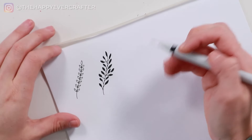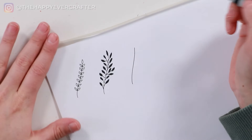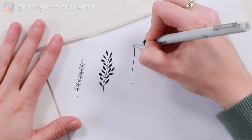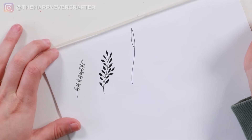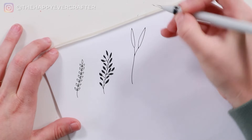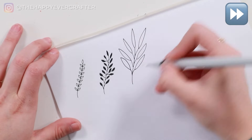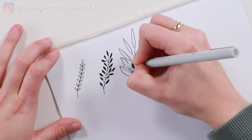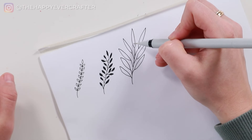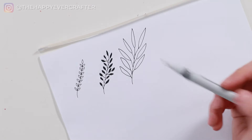For the third one, we're going to do even bigger leaves. You're going to draw a line, whatever size you want, and we're going to do a nice long, skinny, pointed leaf at the end. Then we're going to do a stick coming out with that same long, pointy leaf, and just keep doing those. I like leaving a little bit of space on the bottom — I think it looks a little bit more organic. You could also draw a line down the middle of each leaf if you like that extra detail, but I really like them plain. So there's number three.